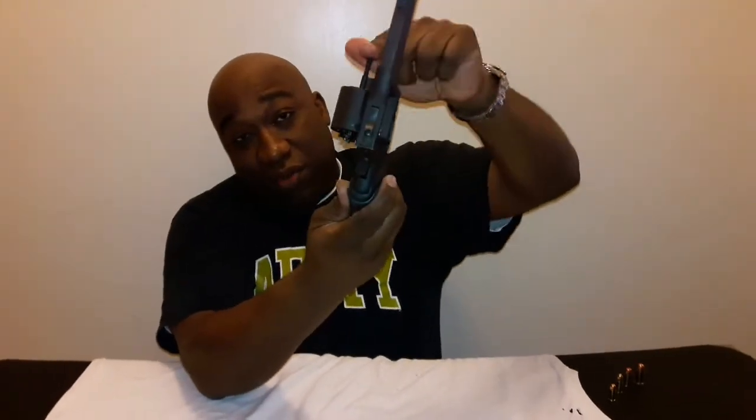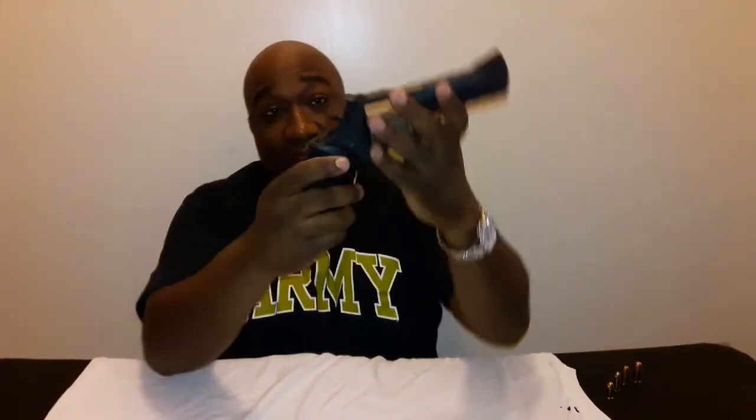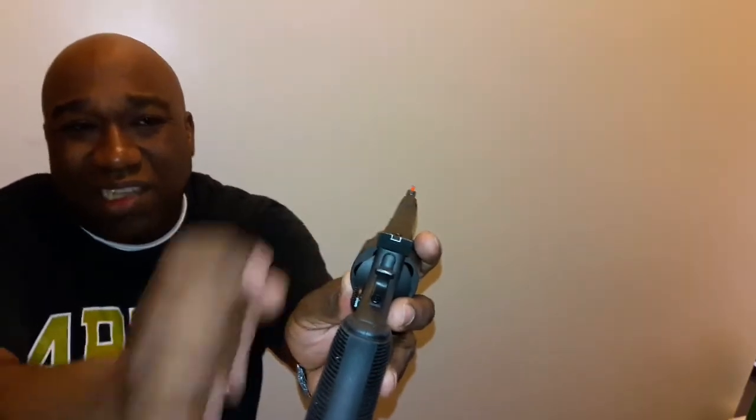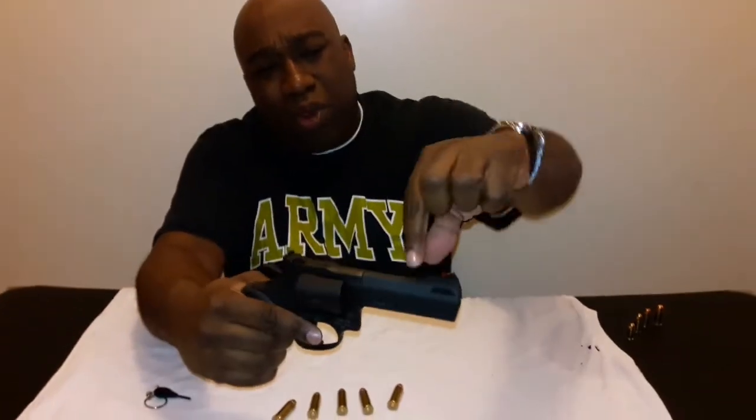It's a five-round revolver. Some of the features on this gun: it has a nice adjustable rear sight and a highly visible front sight. It has a four-inch ported barrel.